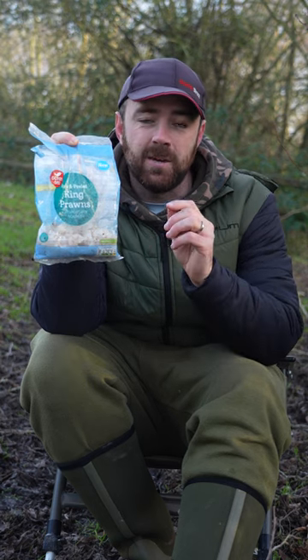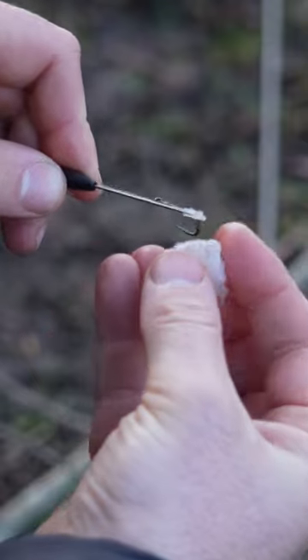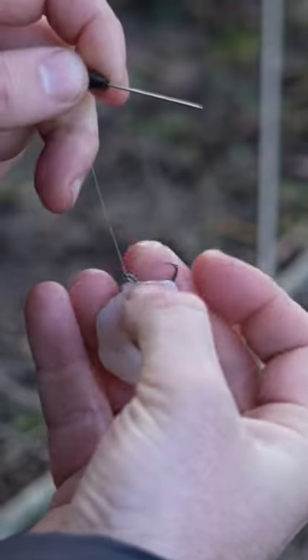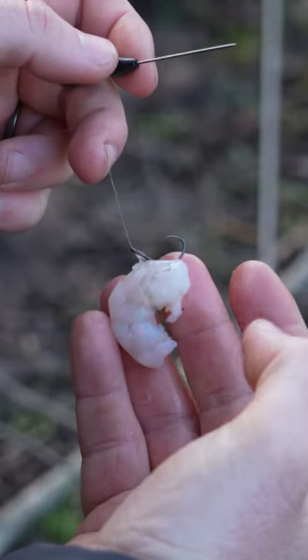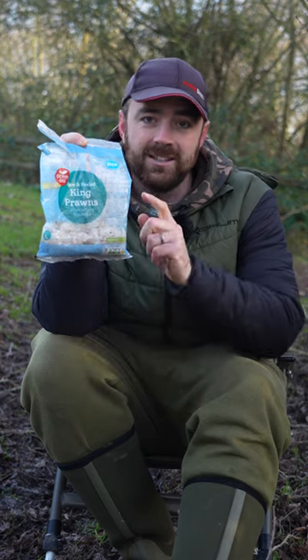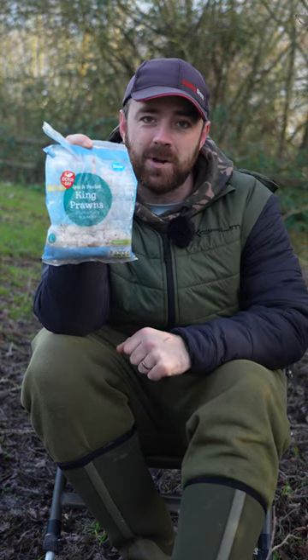To eliminate that, you're best to hair rig them with a quick stop. If you use a quick stop on a hair rig, you can go right through the centre of the prawn. The quick stop holds it on so much better and you can eliminate any of those worries about your prawn coming off on the cast. Definitely worth a try because a hair rigged prawn is one of the best big perch baits out there.